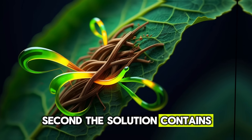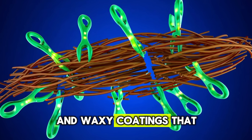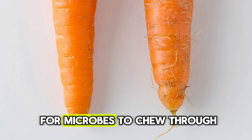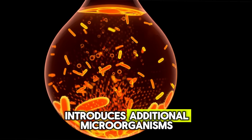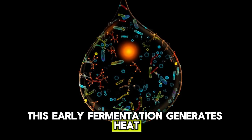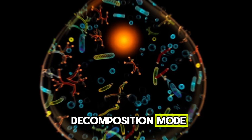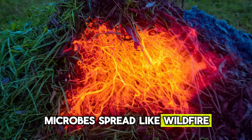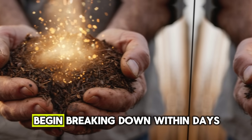Second, the solution contains natural enzymes — compounds that act like tiny biological scissors. Leaves are made of cellulose and waxy coatings that are intentionally hard to break apart. Enzymes soften this structure, poke holes in it, and make it easier for microbes to chew through — it's the difference between trying to eat a raw carrot and a steamed one. Third, the mixture introduces additional microorganisms that kickstart a miniature fermentation process. This early fermentation generates heat, exactly what a compost pile needs to shift from slow decay mode into active decomposition mode. Warmth speeds everything up, moisture moves deeper into the pile, and microbes spread like wildfire. The result? Even old, brittle, sun-baked leaves that would normally sit untouched for months begin breaking down within days.